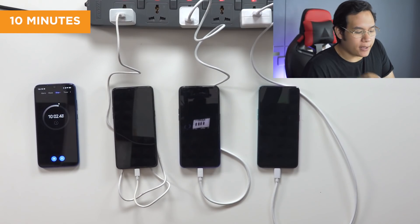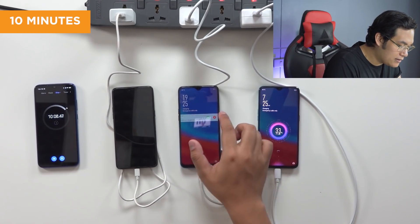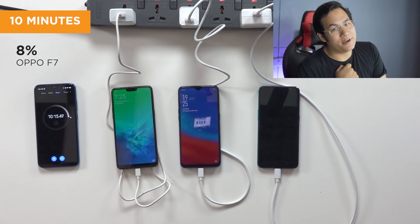We're at 10 minutes now. Quick check: the R17 Pro is already at 33 percent. The F9 is at 16 percent. And the F7 is only at 8 percent. See you in five more minutes.